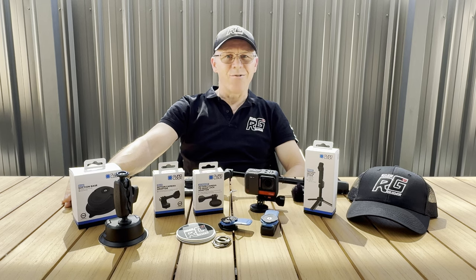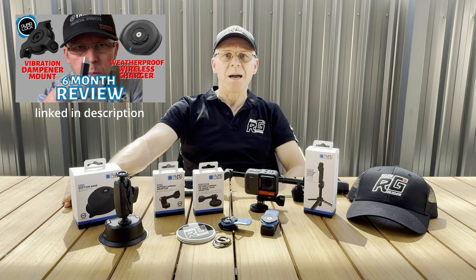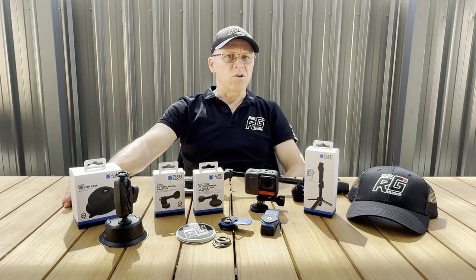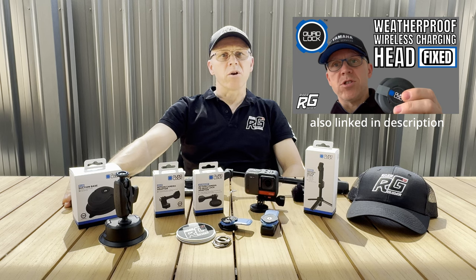Hello everybody, welcome to Rider Guider right here on the tubes. A couple of years ago I did a review on the quad lock vibration dampener and the original wireless charging head, which to be fair I gave it a bit of a hard time. Subsequently though, all the issues I had with that product have been sorted out on the Mk2 version, so I followed up with a more favourable review — fair play to quad lock on that.